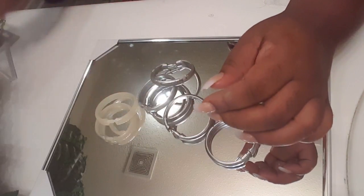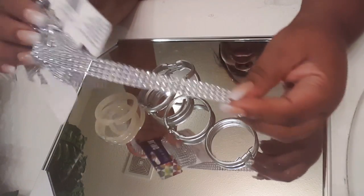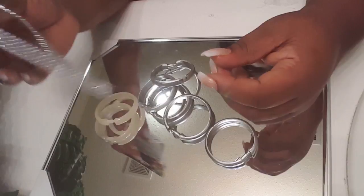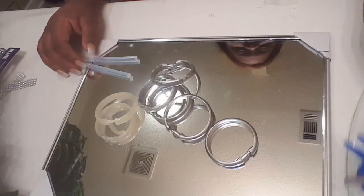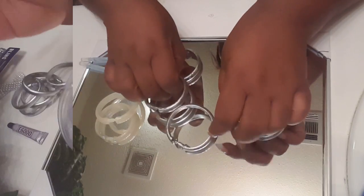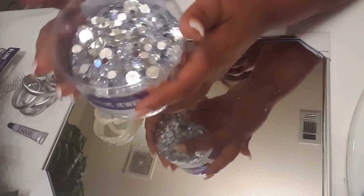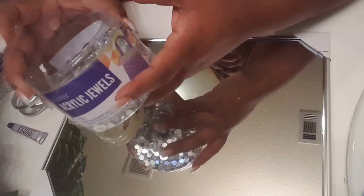I also have some bling wrap. You can pick this up from Dollar Tree, but my Dollar Tree is always out, so I went ahead and picked up a bigger roll from my local Walmart. I got some glue sticks, my glue gun, and some miniature e6000. I also got some acrylic gems — you can pick these up from Dollar Tree, but I went ahead and got a big container from Michaels because I'm going to be doing a lot of DIY projects. Let's get started!